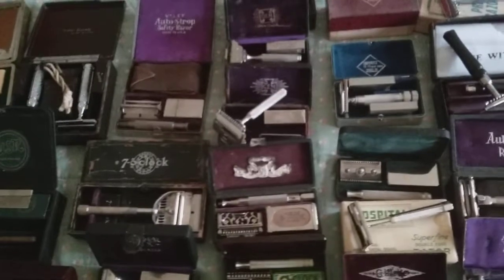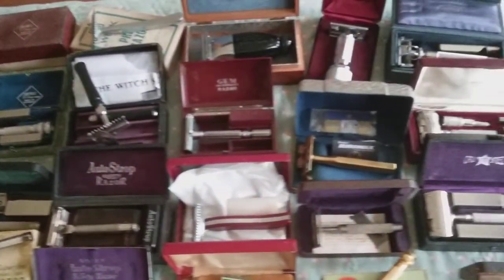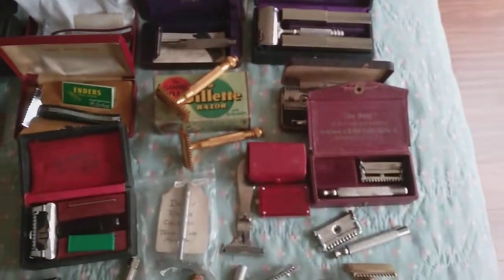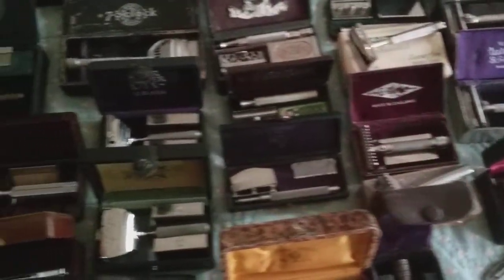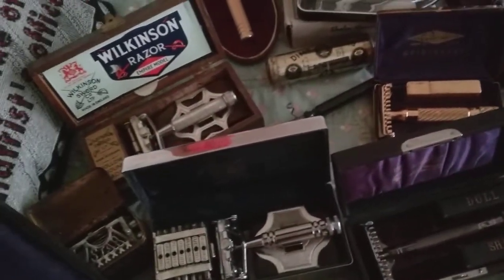Let's see if we can get all these vintage razors filmed in a YouTube Short. If you see one that you would like me to use in a shave, by all means let me know. I did one where I went over and named each of them, but it filmed sideways, so that didn't go real well.